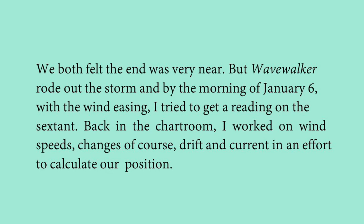However, Wave Walker rode out of the storm, and by the morning of January 6th, the wind had eased — the speed had reduced considerably. The narrator then tried to get a reading on the sextant, which is an instrument used on ships for measuring distances.